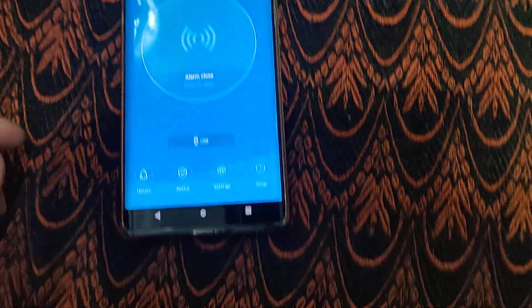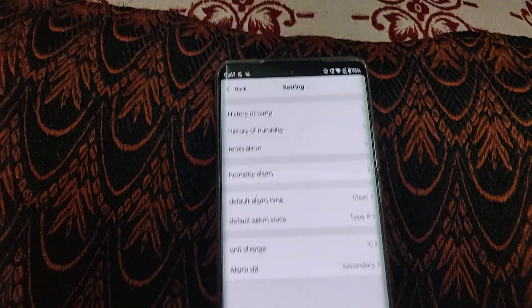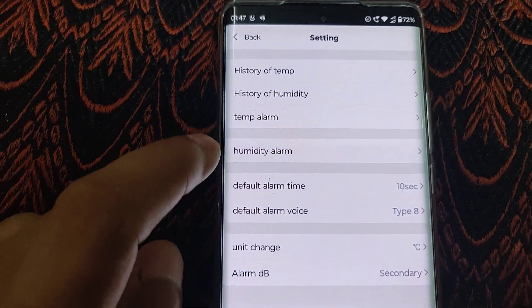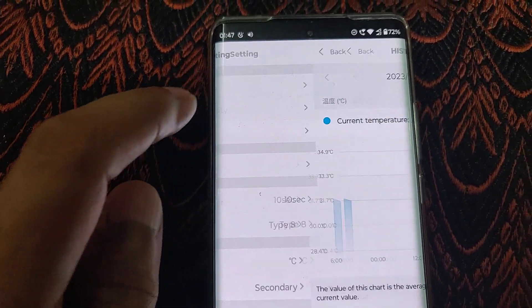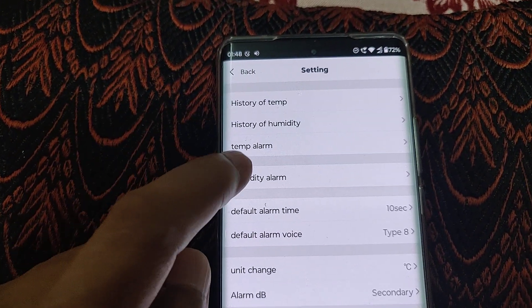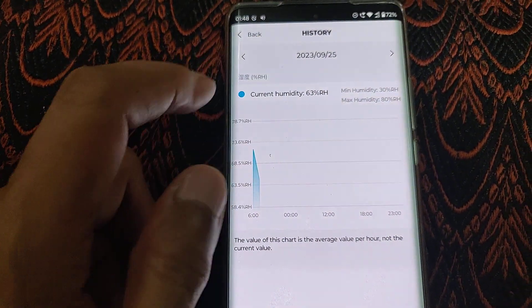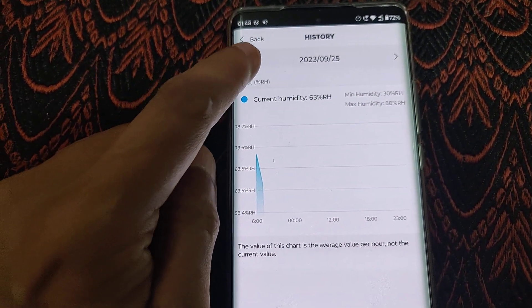It's pretty loud. You have various alarm modes which you can configure through settings. It also gives you the history of temperature as a graph, and also the history of humidity. You can select the date range and just scroll across.